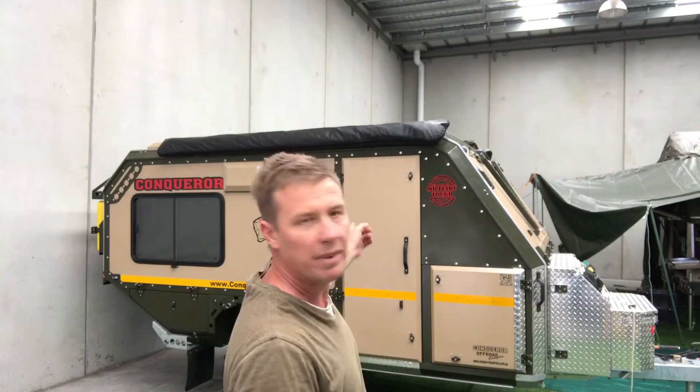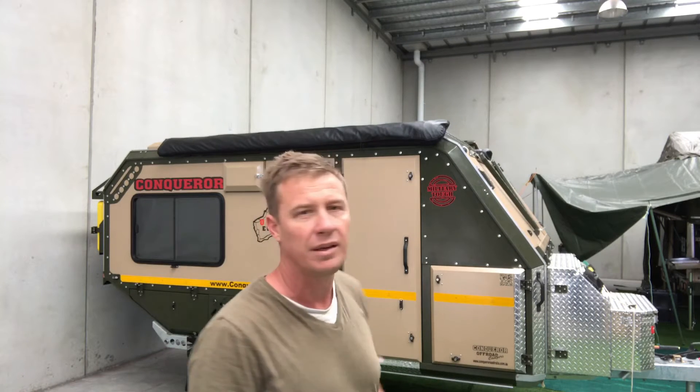Hi, I'm Mark. I'm going to put up a Conqueror 180 degree awning single-handed. This is my third try.